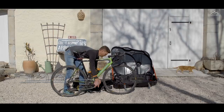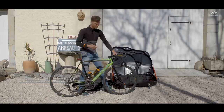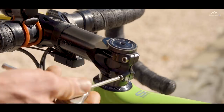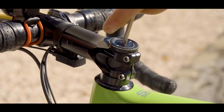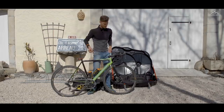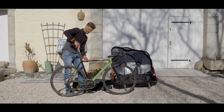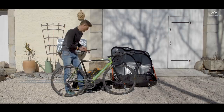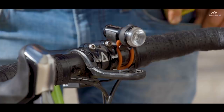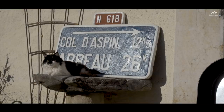Both pedals come off with an 8mm, which will go in my little tool kit. Then I'll slacken off the stem bolts, slacken off the headset top cap — that can go in my pocket for now — and I'll also slacken off the seat binder and take the seat post out, watching my Di2 cable. I'll also get rid of my computer and light; they generally live on the bike until I pack up so I know where they are, or I'm charging them or downloading data.